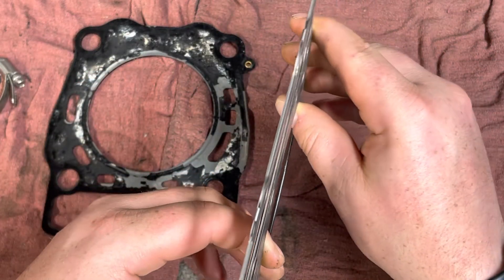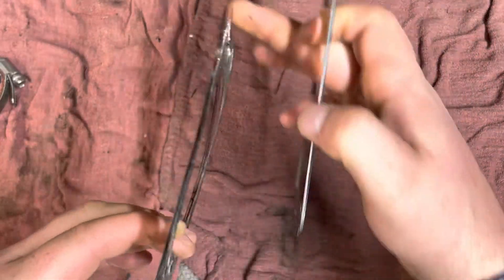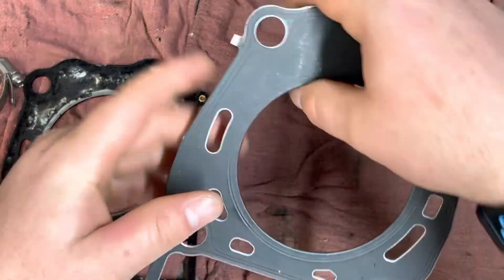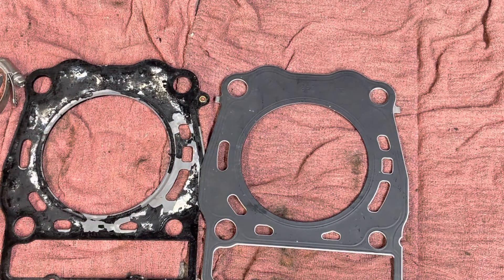It's a lot thicker and a lot sturdier. This cheap one you can bend, the OE one can't really bend that much. So that's why you spend the extra money — it's expensive, but doing it twice going the cheap way is the same price as just getting a regular Polaris OE head gasket.